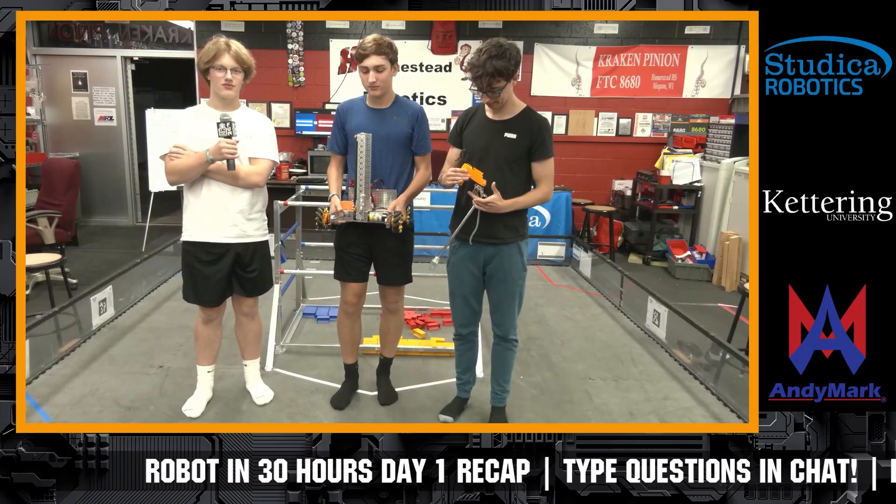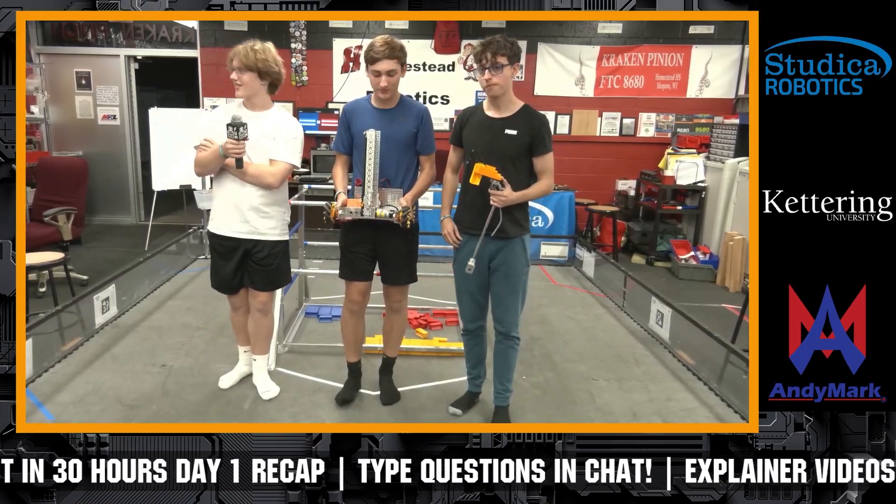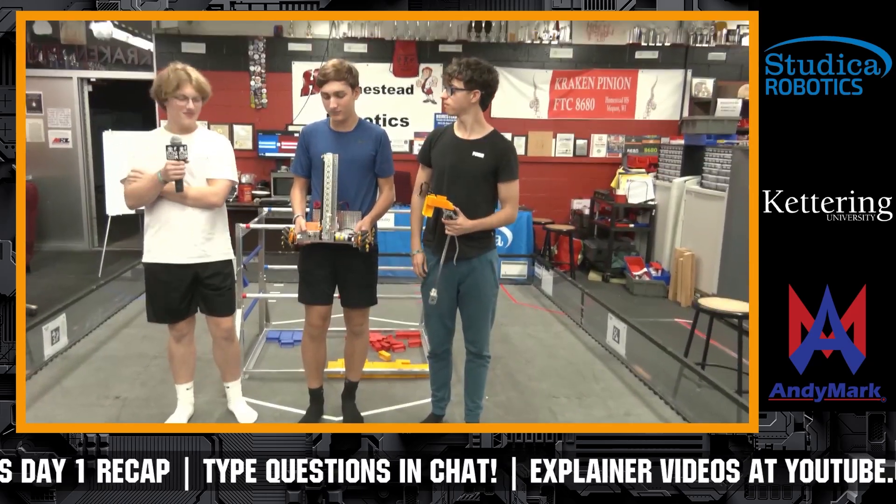Our number seven team is going to be Great Scott, 7974. Welcome on — great to see you again. Let us know where your progress is and what you've been working on.